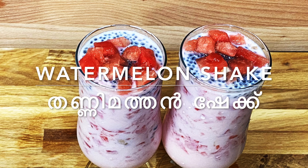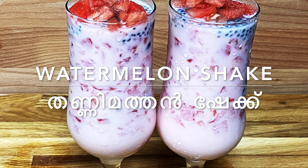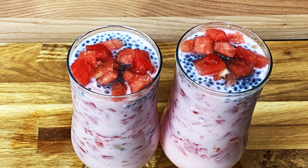Hello everyone, welcome to Pudhiyar Media. Today we are going to make a shake with chia seeds.